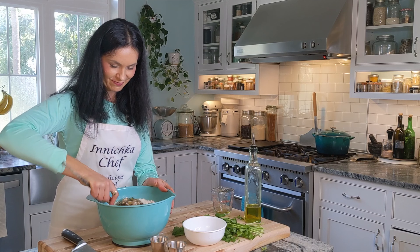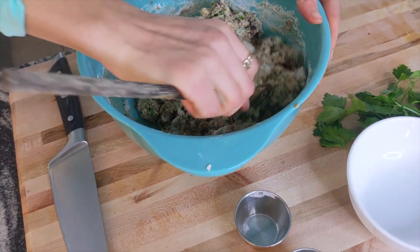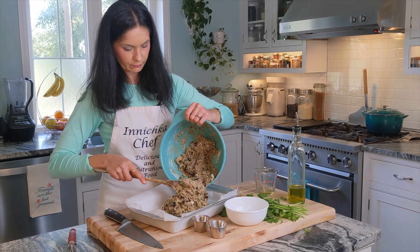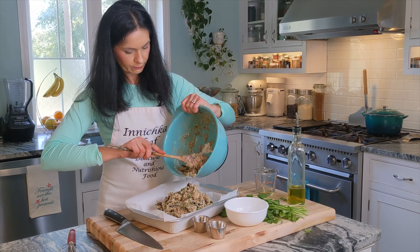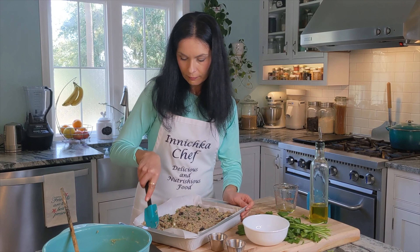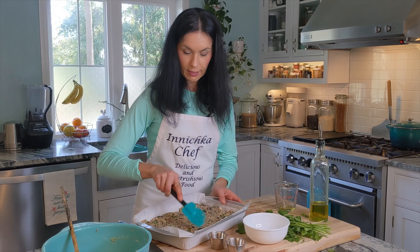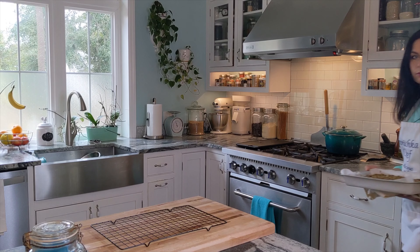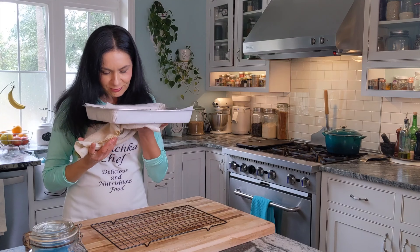It looks so good. Try not to over-mix - as long as it's combined together, that's good enough. Level the batter in the pan. Now it's ready for the oven: 325 degrees for about 45 to 50 minutes.